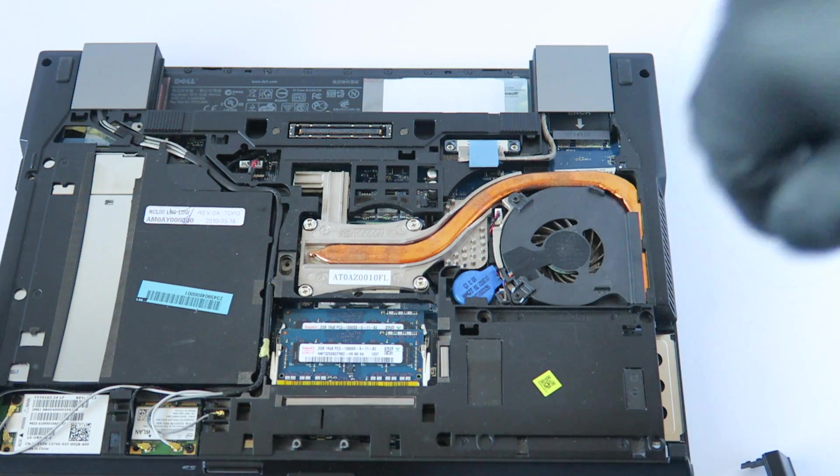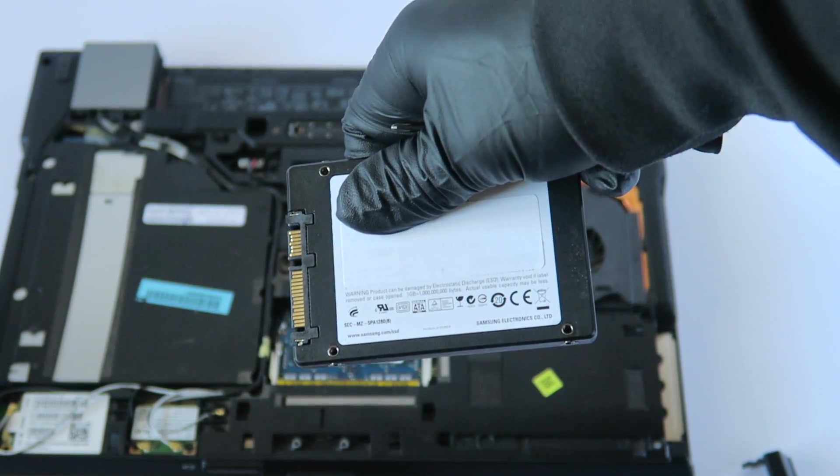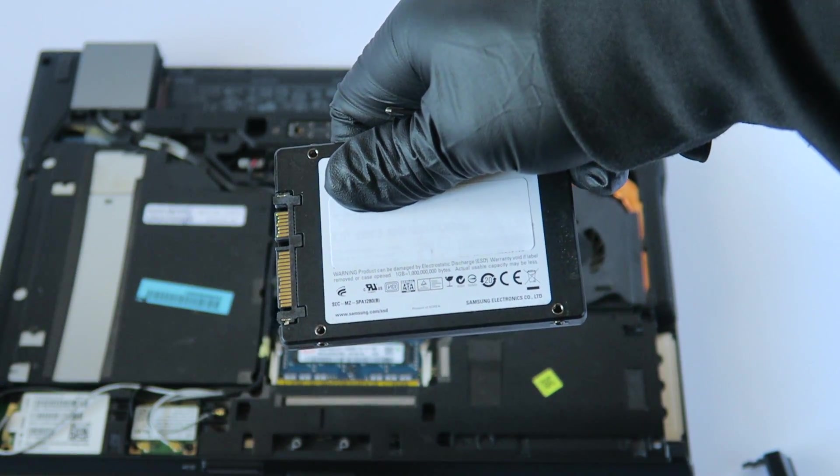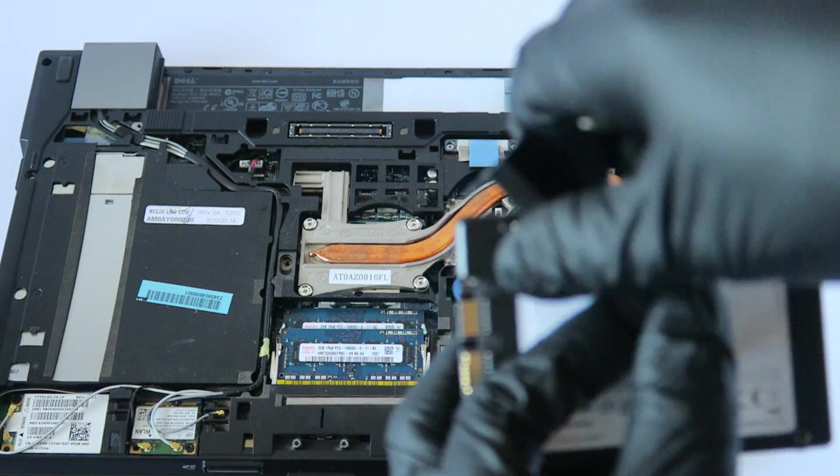I'm going to be upgrading to a solid state drive, 2.5 inch. You can use any brand you want — just a 2.5 inch solid state drive. So I'm going to go ahead and install it.